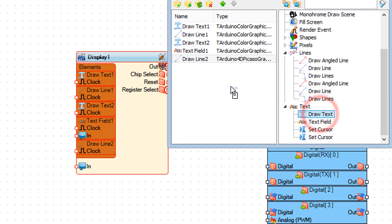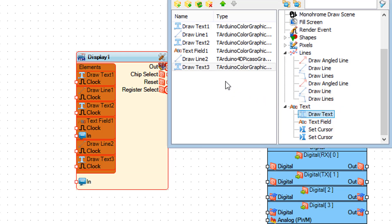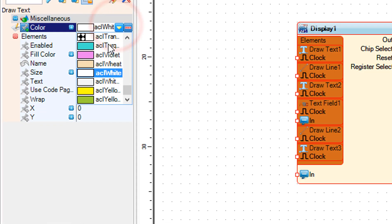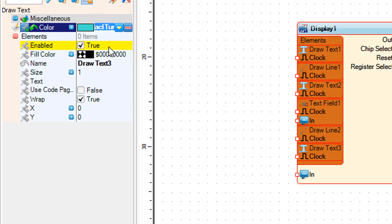Drag draw text to the left. In the properties window set the color, text, and X and Y position.